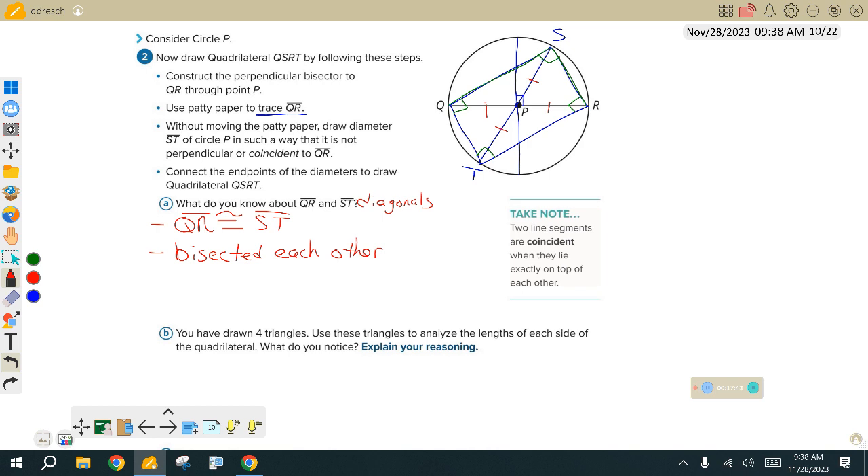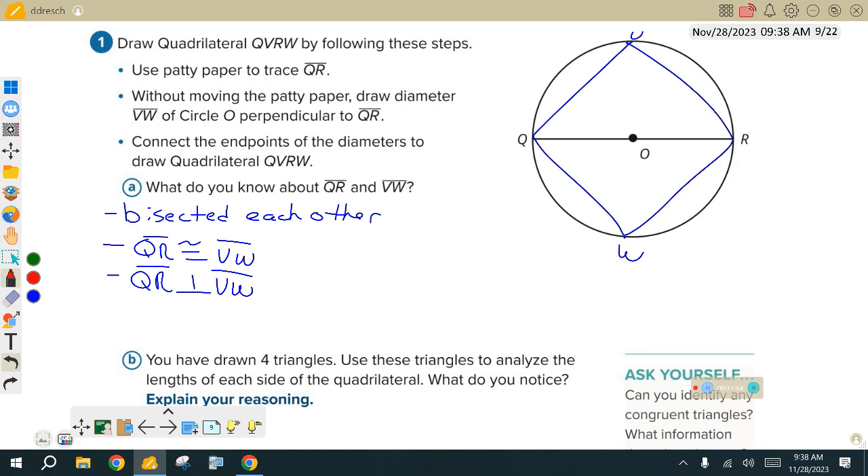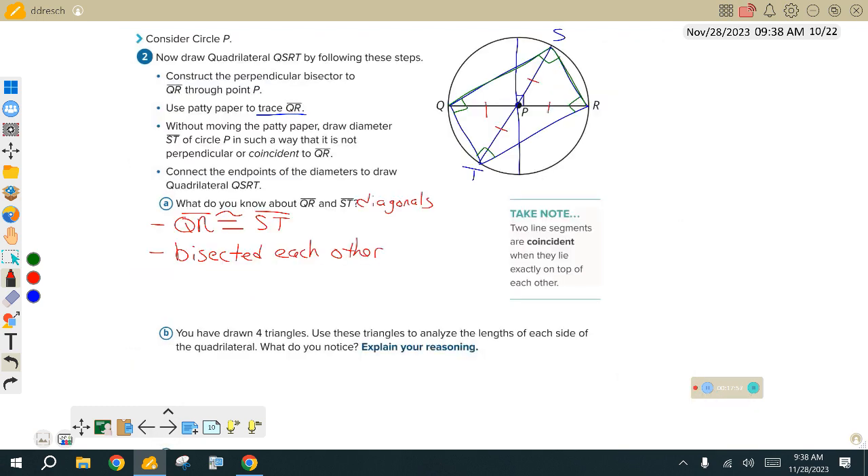The only thing that's not happening is that they were perpendicular to one another. As we drew this out starting with that perpendicular bisector, we can see we're not using that perpendicular bisector — when we rotated ST and made that, we're not using it. So QR and ST are not perpendicular to one another. This shape is only getting those two diagonal properties.